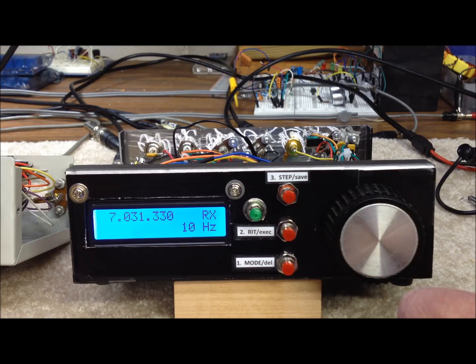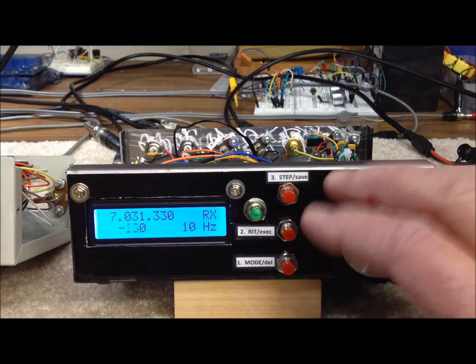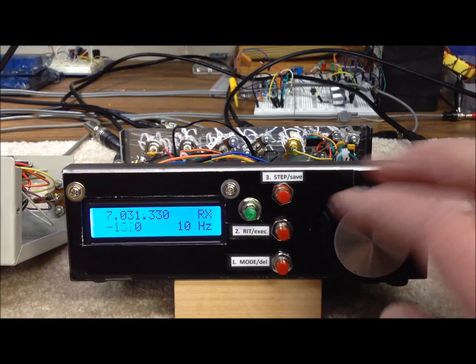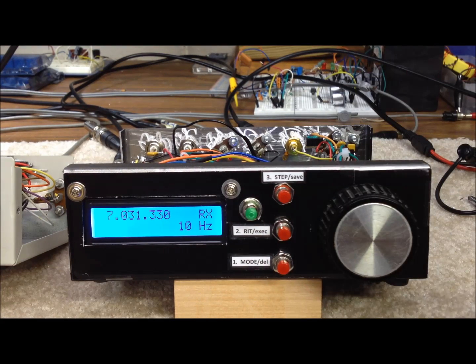Number two down here is the RIT. If we're sitting here listening to a station or getting ready to talk to somebody, we hit the RIT button one time and that puts us into RIT mode — the little zero pops up and it goes both negative and positive, allowing us to tune up to 9kHz off of each side of zero beat. Hitting that button again drops us out of RIT — receive incremental tuning.